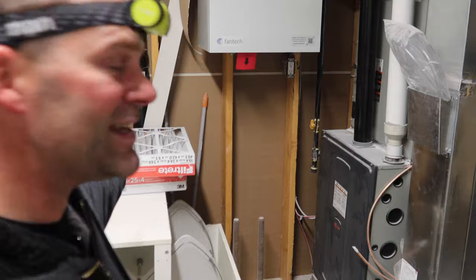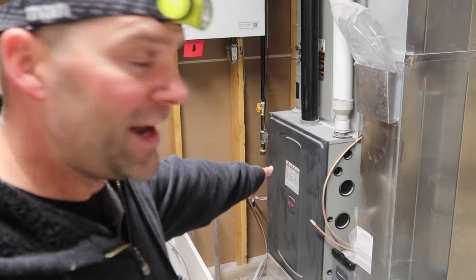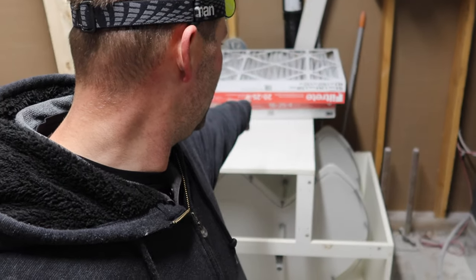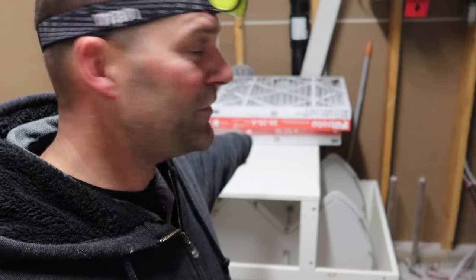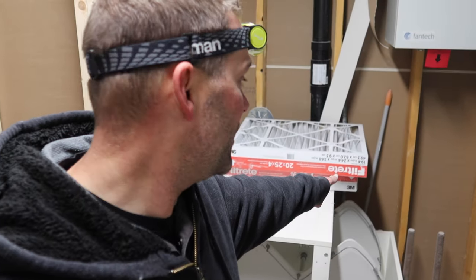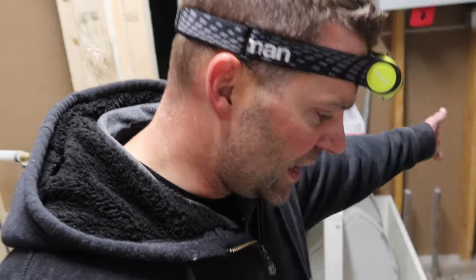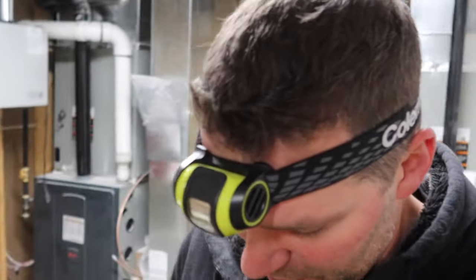I bought new furnace filters to replace the ones we had in the furnaces originally. Only problem is I got the wrong size even though they're the same size. This one requires a 20 by 25 by 4, but apparently the small differences in size - like a quarter inch - makes all the difference. So I can't use those ones unfortunately. I already opened one of them, but I took the original filters, blew them out and they're in good shape now that I blew all the dust out.